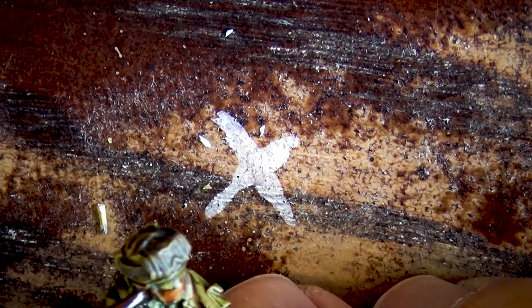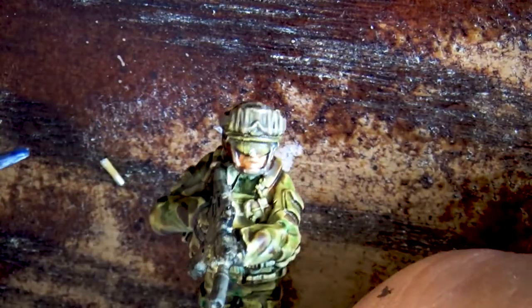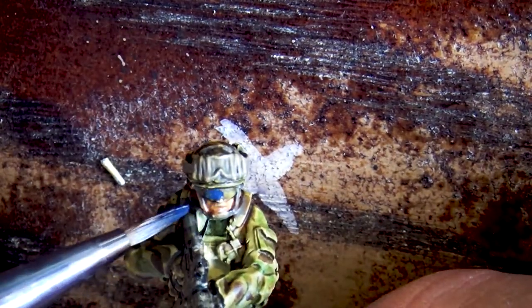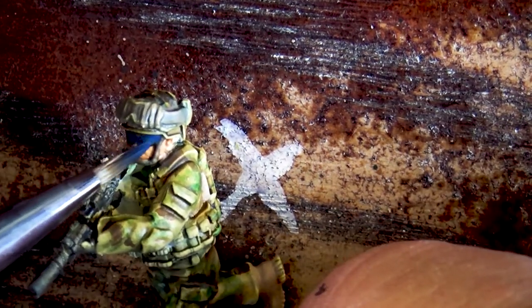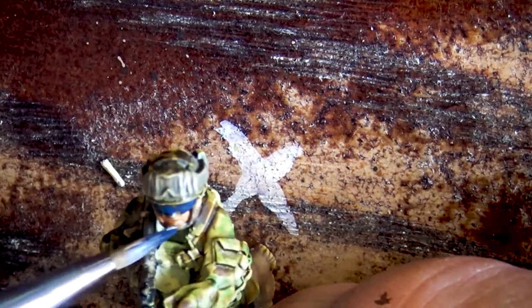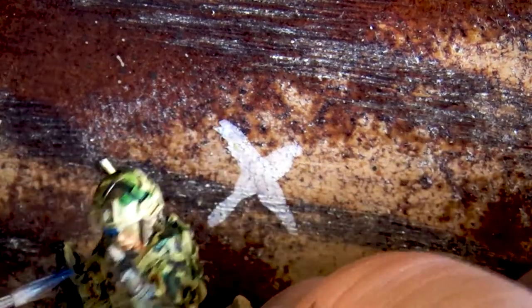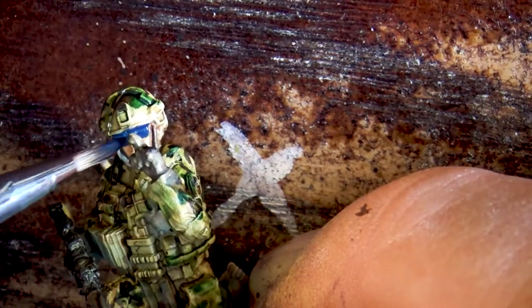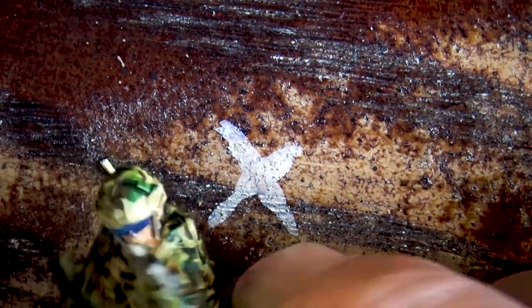One of the minis has goggles up on his face, so I'm taking care of those now using a contrast paint — the ultramarine blue. I just thought it looked good, a little splash of color to make it stand out. I probably should have gone with smoky gray or black, but I just like this one.